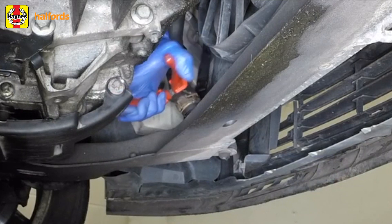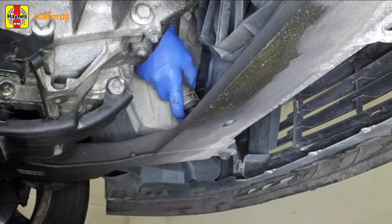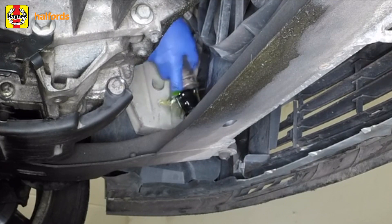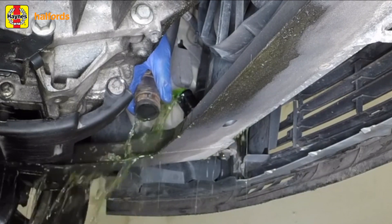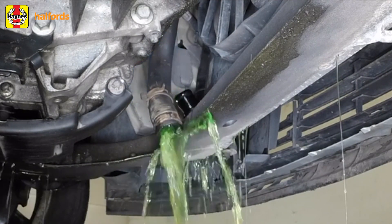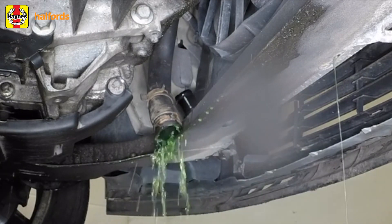Now, underneath the vehicle, locate the coolant drain tap on the bottom of the radiator and place a suitable container underneath it. Open the tap and allow the coolant to drain out. On this car, the lower hose has to be removed from the radiator completely. This is a closed system, so in order for the coolant to come out, air has to get in, so you need to locate the radiator's bleed screw and open that.